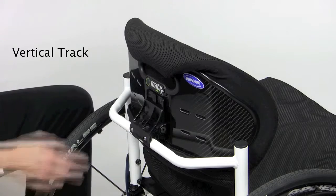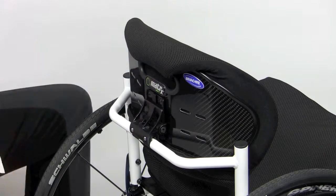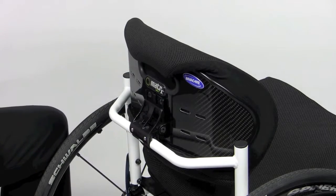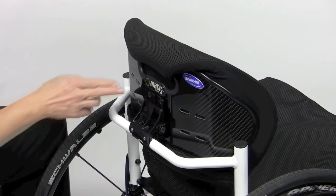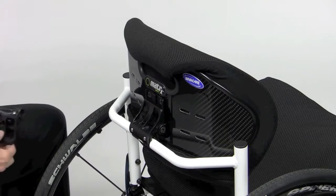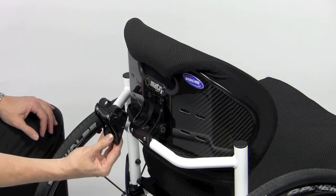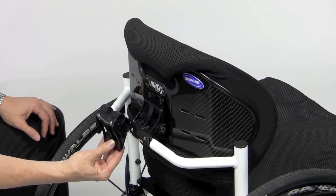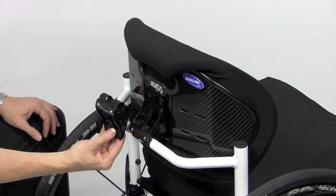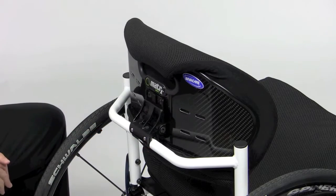The vertical track allows a range of height adjustment relative to the rigidizer bar. As a note, there is very little track length in the 9-inch high backs. The only way to achieve height adjustment relative to the chair is to flip the mounting hardware within the track upside down. The mono mount comes with standard band clamps to fit 3-quarter inch diameter rigidizer bars. Additionally, the 7-8 inch and the 1-inch band clamps are available for order if required.